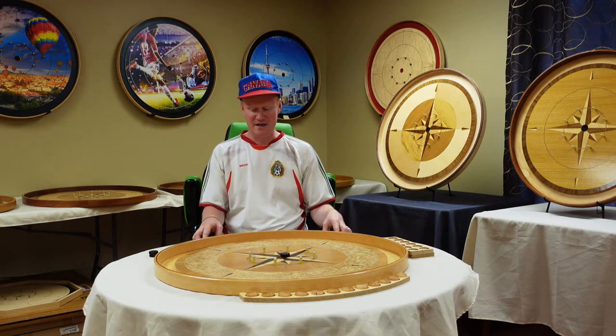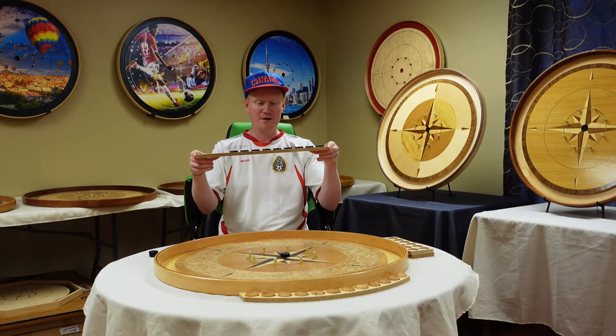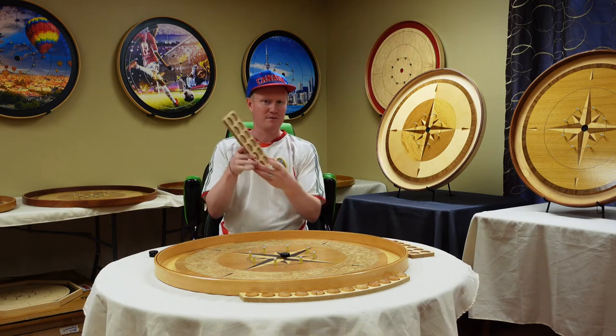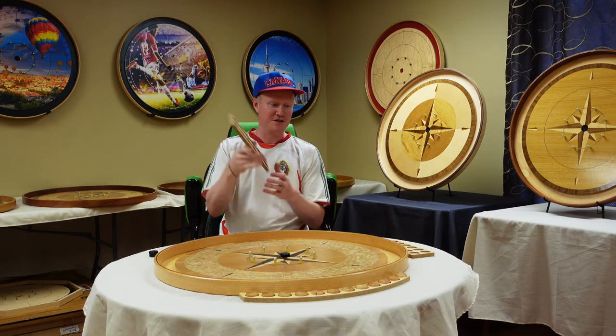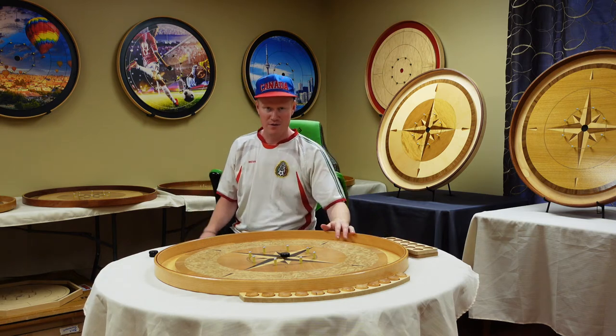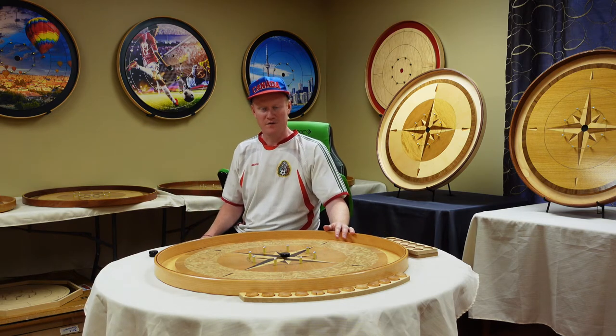We have a 12-holder tray because you play 12 on 12, and we also have a 12 for octagon boards that have a different shape. This tray will work with the Tracy boards, with the Crokinole Canada boards, and with the Royal Red.